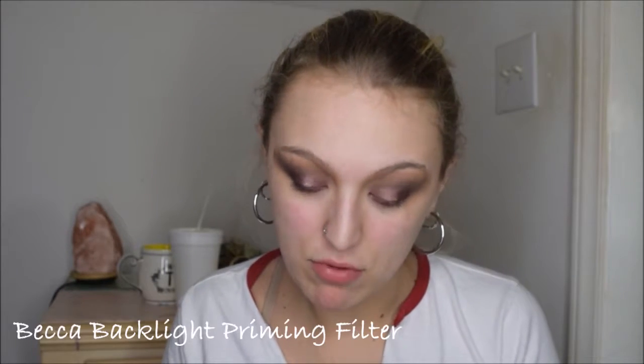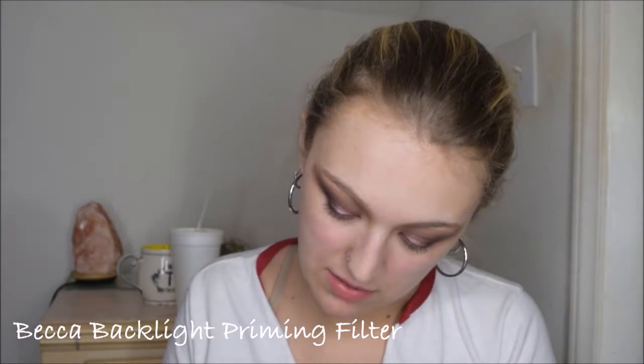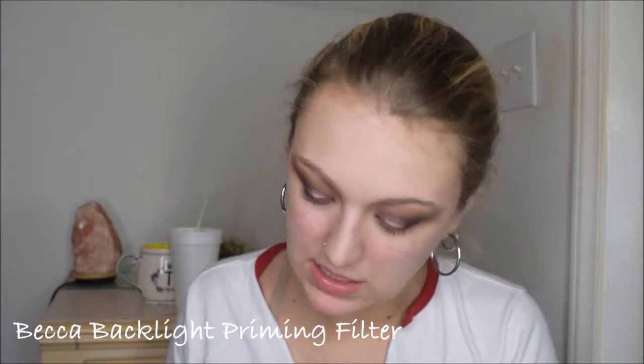To prime the skin, I'm going with my Becca Backlight Priming Filter just to add a nice glow to my skin. This primer smells so good.